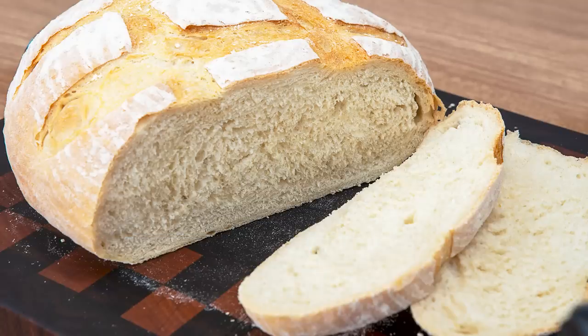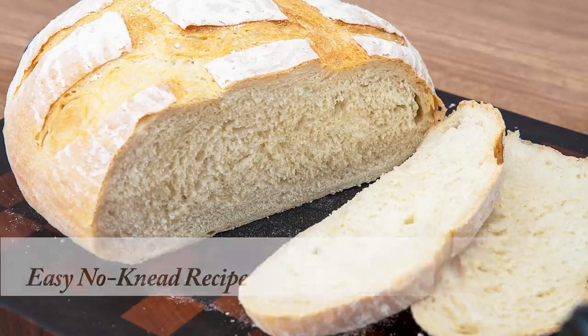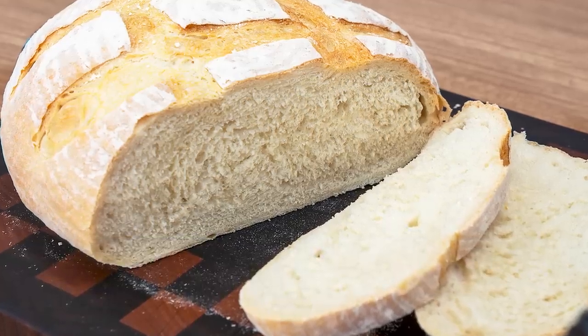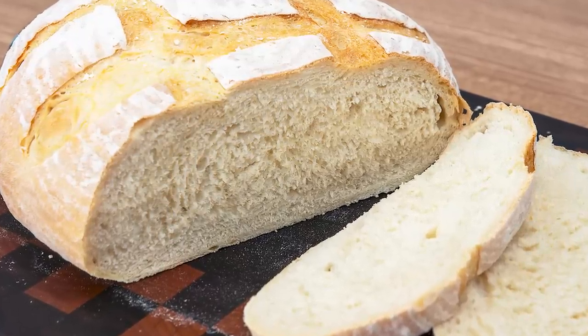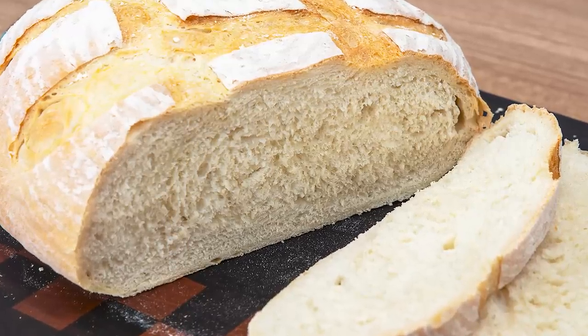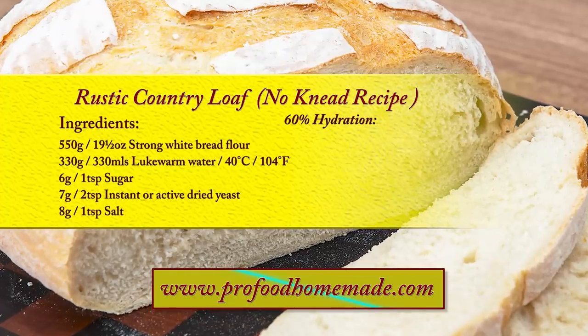As it's a no-knead recipe, all you need to make this bread is a mixing bowl and a baking tray. I've designed this low hydration loaf so it's nice and easy to handle, shape and score — a great recipe for beginners and experienced bakers alike. You can view the ingredients list and full written method for this recipe on the recipe page on the channel's website.